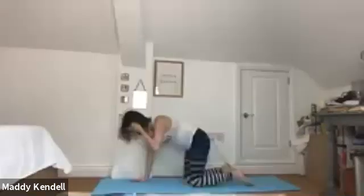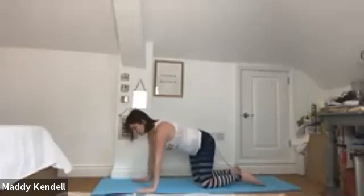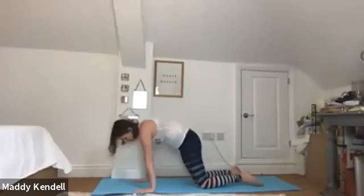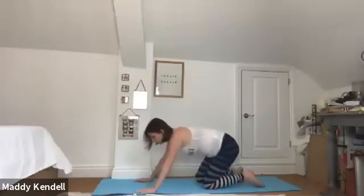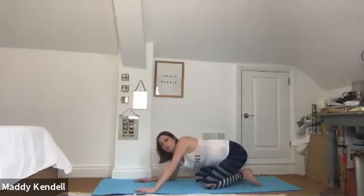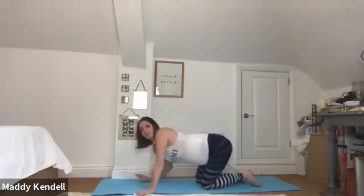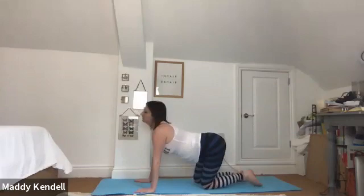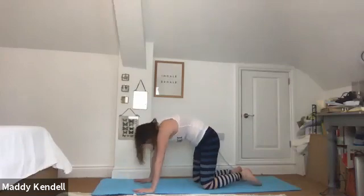Hugging your feet in close, rock forwards and come into all-fours position. Starting with some little wriggly hips, moving the bottom and hips in circles — making those a little bigger, more dynamic, bending into the elbows and twisting around. Then we'll neutralize here and come into our forward — breathing out, pressing away with the feet to the floor.